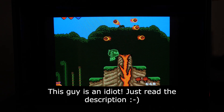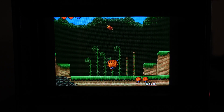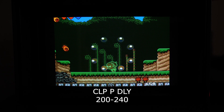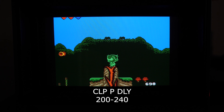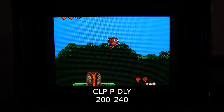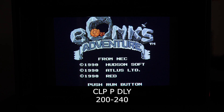One other thing you have to do is go into the menu of the BVM and change the CLPPDLY value. 200 to 240 seems to produce an image without flagging.